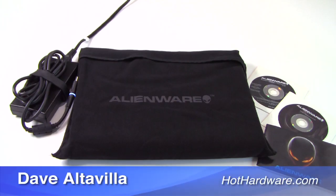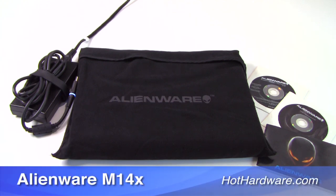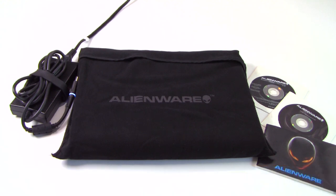Hi everybody, Dave Altavilla for HotHardware.com here with the Dell Alienware M14X 14-inch gaming notebook. Make sure you stop by our site for the full review with all the benchmark details. But here's a quick look at the machine and what you get with the bundle.